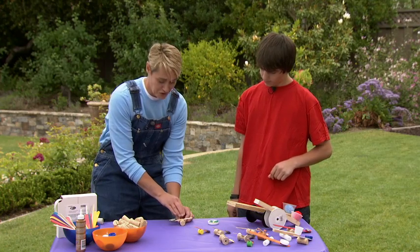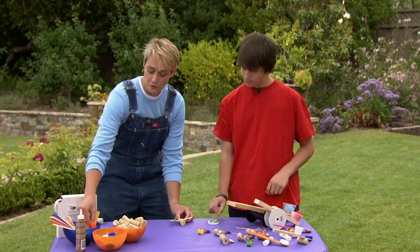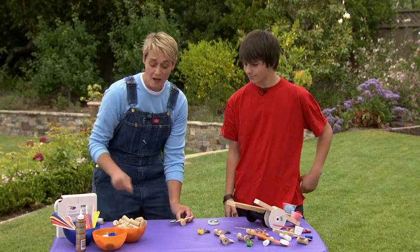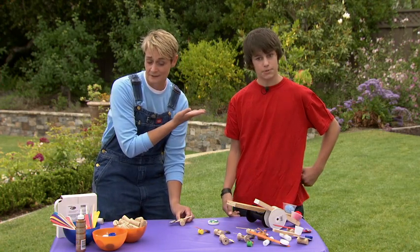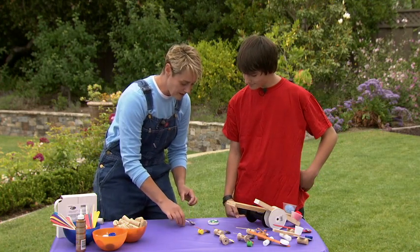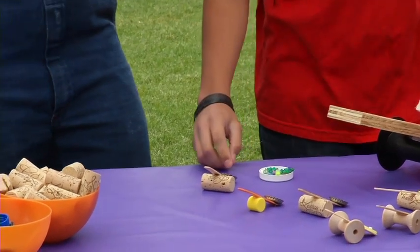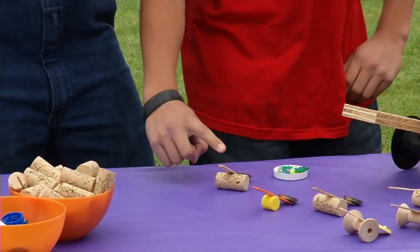For ammunition you can use everything from beads to puff balls, goldfish crackers, jelly beans, gummy bears — whatever you like. And I think we're about ready to go. Eric's gonna load us up here and show you that this is the best catapult you could ever make.